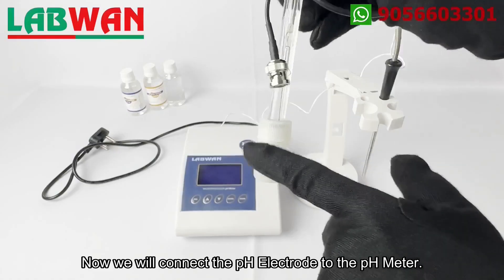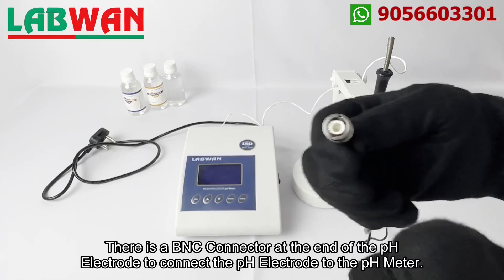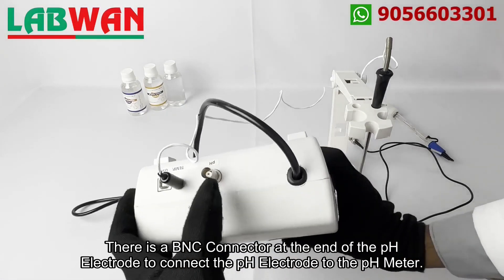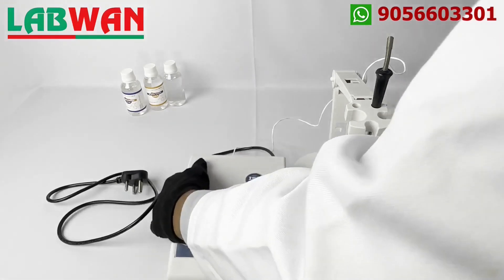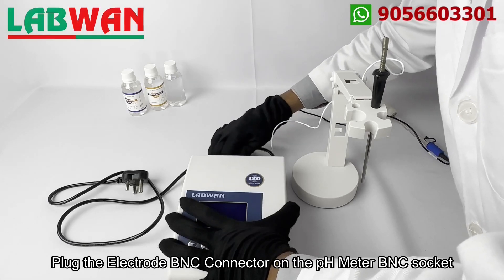Now we will connect the pH electrode to the pH meter. There is a BNC connector at the end of the pH electrode to connect the pH electrode to the pH meter. Plug the electrode BNC connector on the pH meter BNC socket.